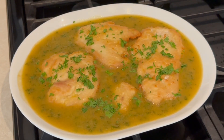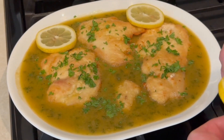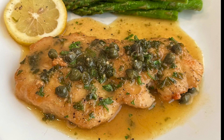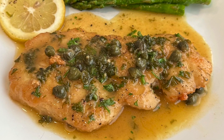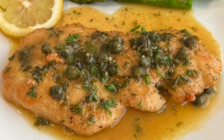And you have got delicious, easy-to-make chicken piccata. You can impress your friends and family with this easy dish — everyone will love it. Thanks for watching, please like, share, and subscribe. Tell your friends about us and help us grow. I really appreciate y'all, and we'll see you on the next video.